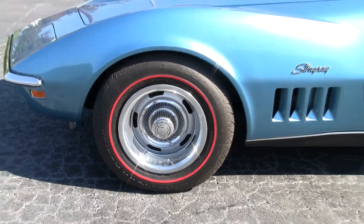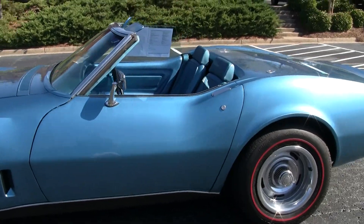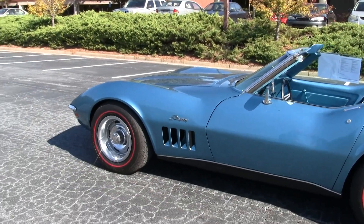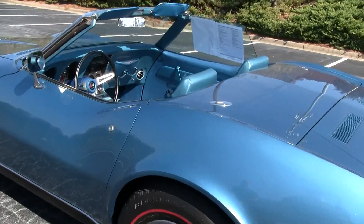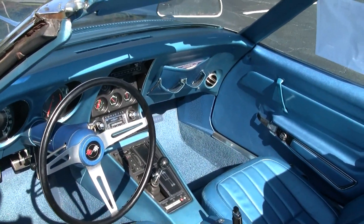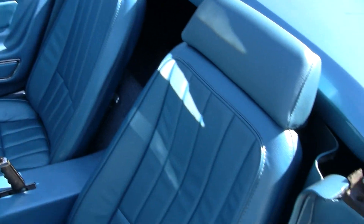It is a code-correct car, as in original color paint, original color interior, albeit it does have a base coat clear coat job on it now — not lacquer. Interior of the car is the bright blue vinyl and shows excellent condition. You'll hear the key buzzer works in the car, a very faint little buzz in the background. It does have power windows as an option with the four-speed transmission.